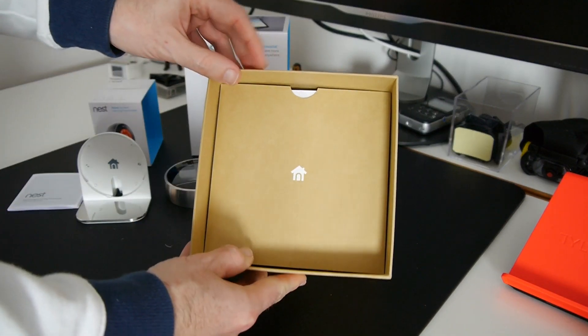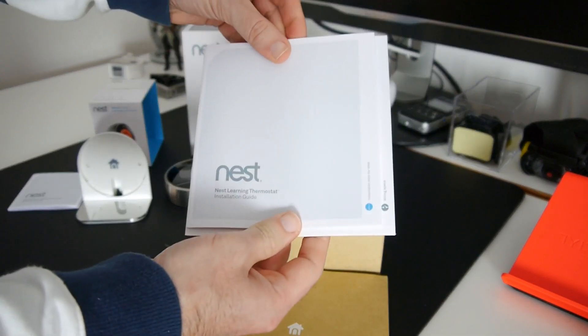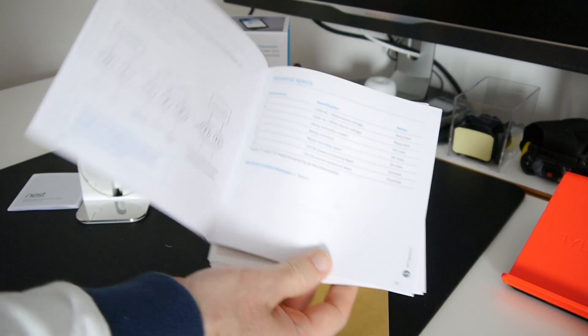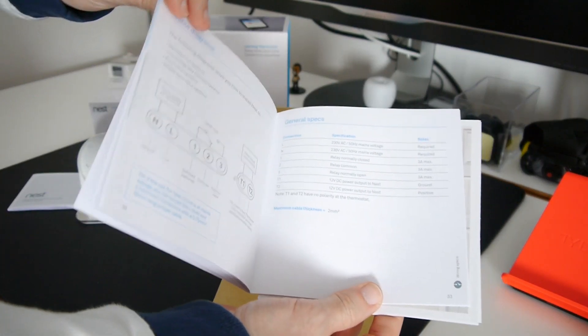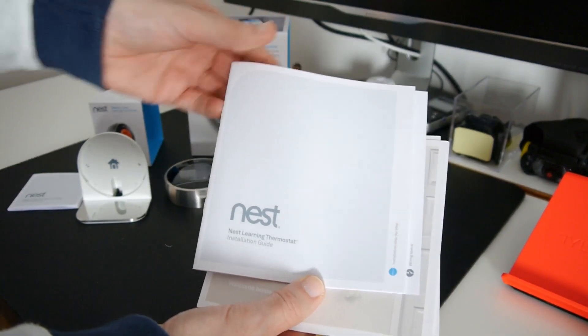Further down in the box we have an envelope containing a step-by-step installation guide and a wiring guide. This is really handy because you can install it yourself, though it is recommended you get somebody qualified to do it.